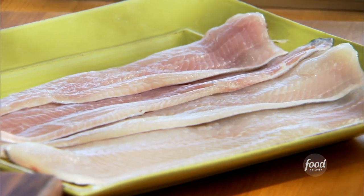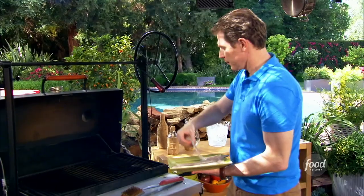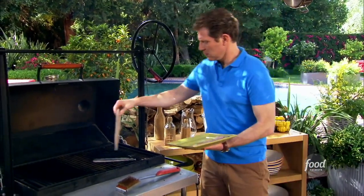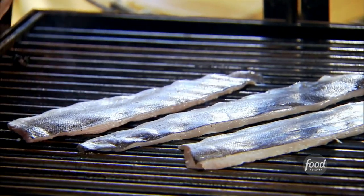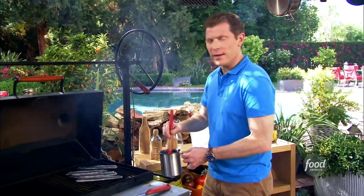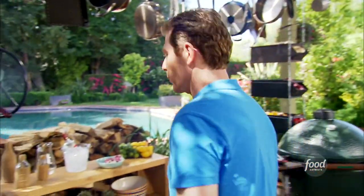I have some rainbow trout fillets here. We're going to grill the rainbow trout very quickly because you can see that the flesh of the rainbow trout is almost paper thin. I like to leave the skin of the trout on — I actually like it. I like when it gets grilled; it gets a little crusty on the outside. It's very nice.